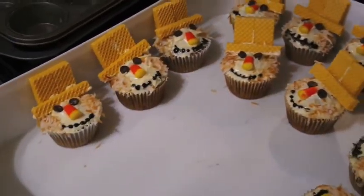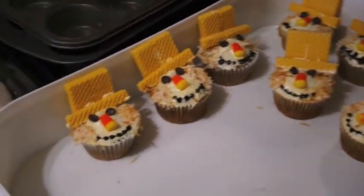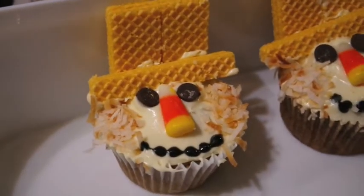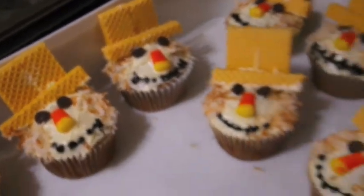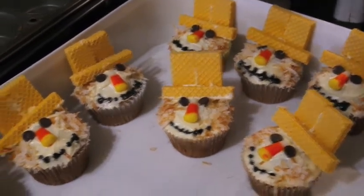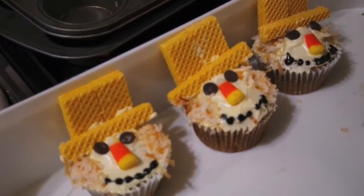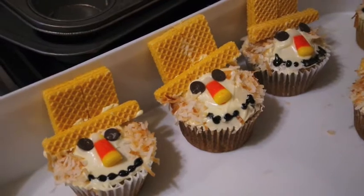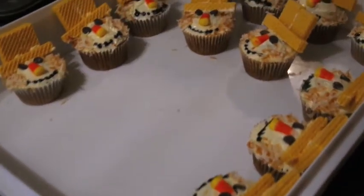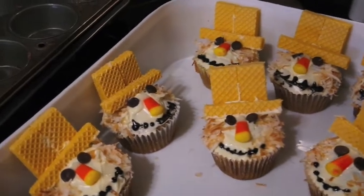I've got half of them decorated now — these are what I'm going to take to bunco tonight and I'll let my boys eat the rest. The more I made, the easier they got. I did learn along the way that if you dilute your vanilla icing with cream cheese, it's a bit thin — regular cream cheese icing or homemade will be thicker and have more adhesiveness. My problem was keeping the hat standing up, so I just used a cake carrier to prop the hats up. Once it's chilled everything should set into place.